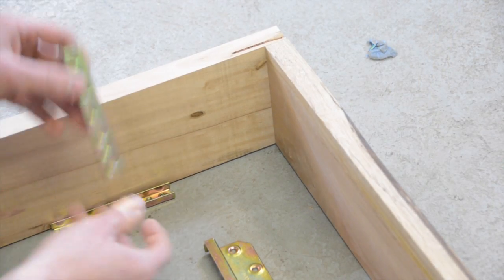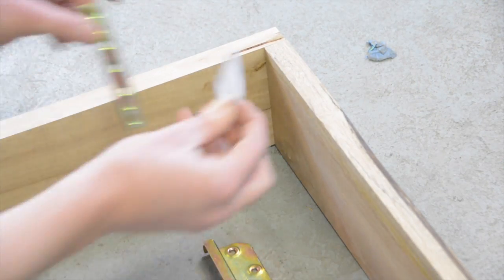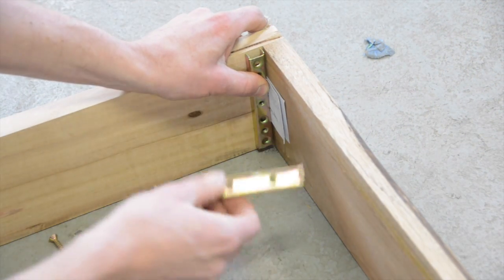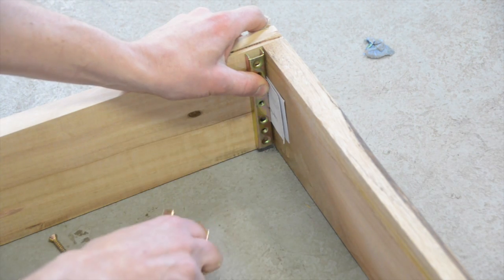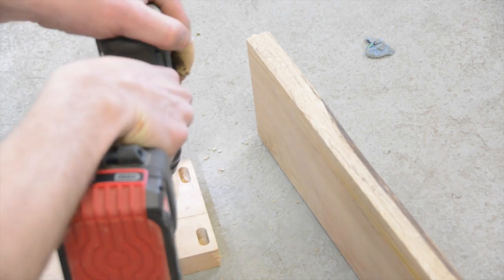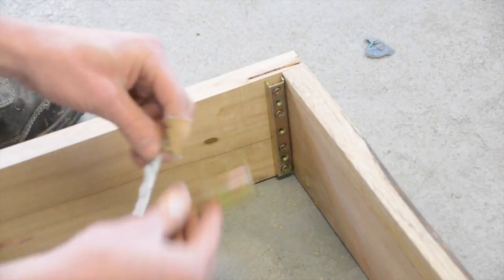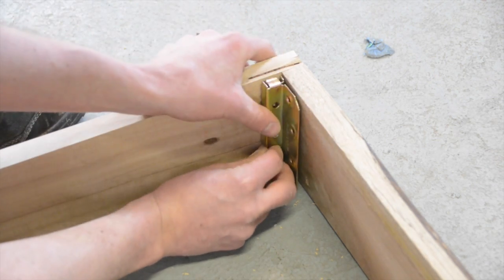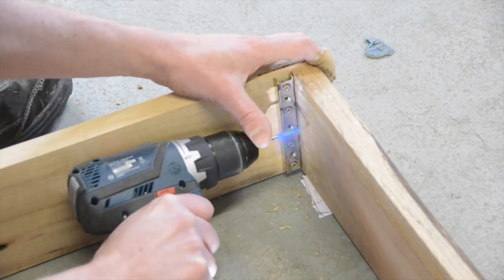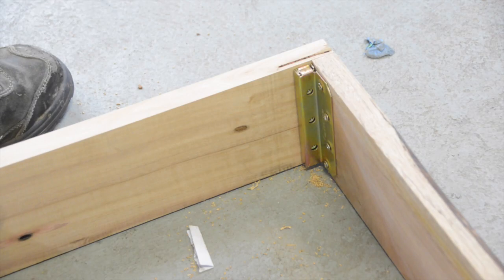Just like with the base, we're going to install these brackets flush, except this time I'm spacing the component out with a business card to give some clearance, and hopefully that means we won't have that weird issue I had with the base. I'm using a folded bit of cardboard to act as a spacer, and I'll continue that on all four corners.